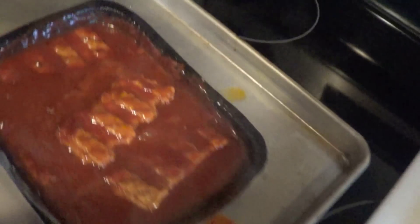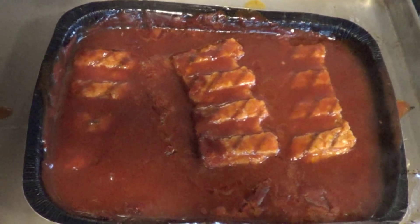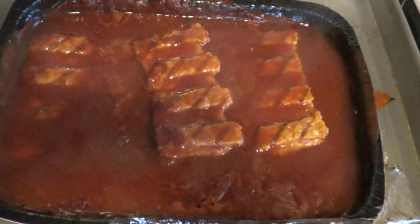Alright, so here's the Encore out of the oven. McRibs. Smells pretty good — it's a little runny, but it smells good. Alright, let's build a sandwich.